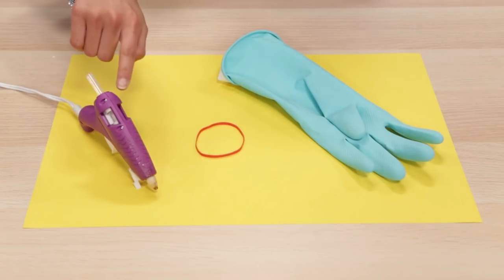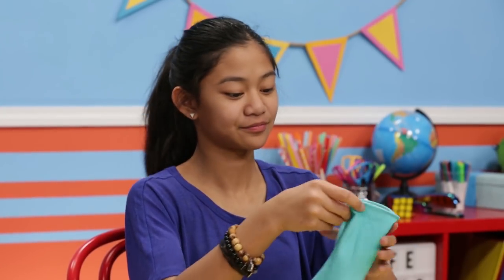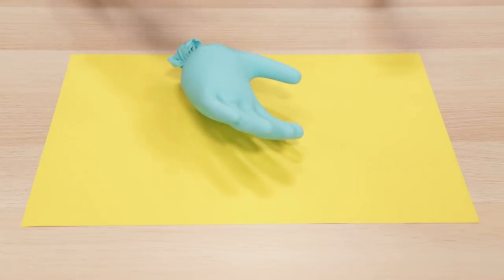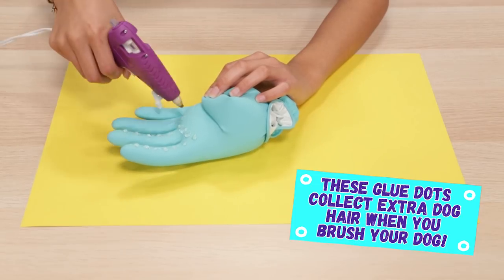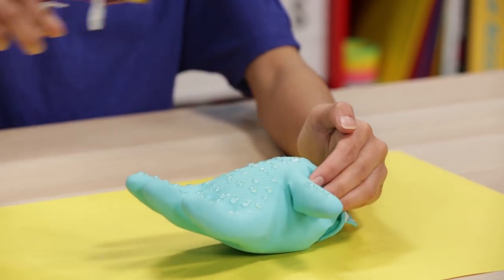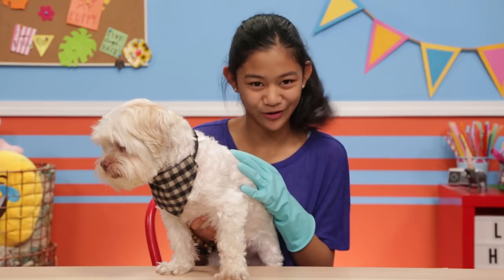To make this you'll need a glue gun, a rubber band, and an old dishwashing glove. Blow up your glove with air. Twist it and then secure it with a rubber band. Put the glove on the table palm up. Put as many glue gun dots as you want, and let it cool. Wow, this glove really makes his marker sparkle.